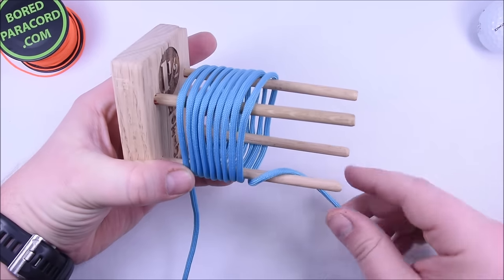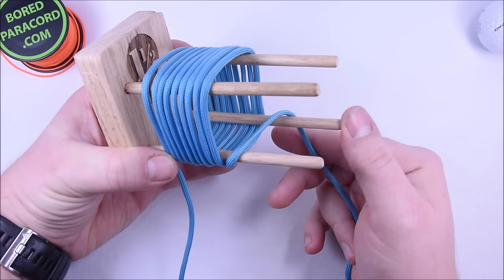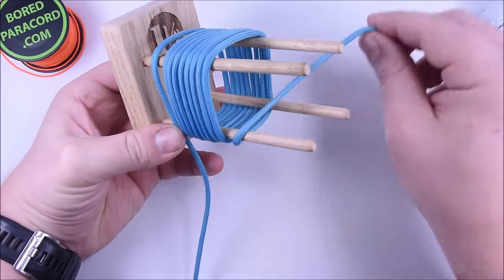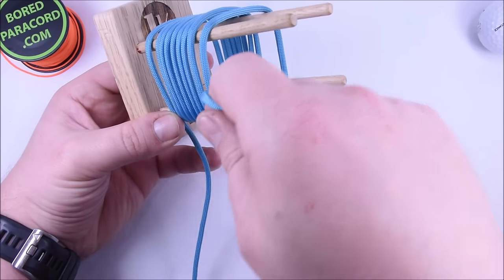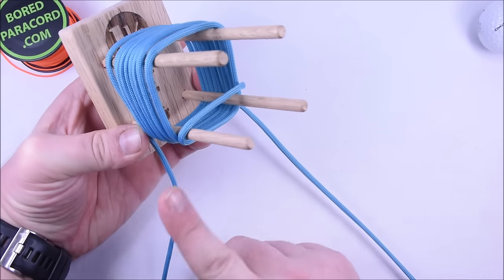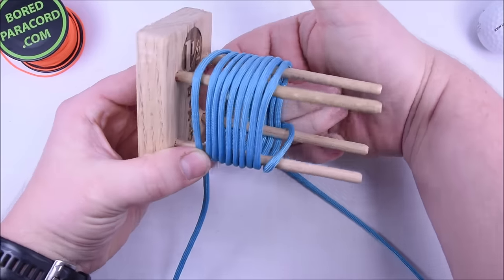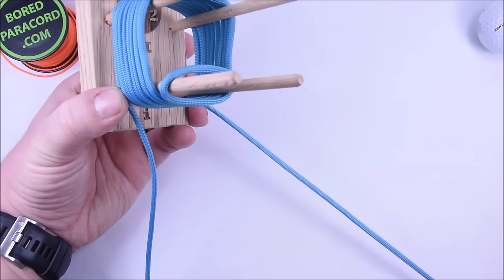Now once you hit nine on this pin, you're going to bring your cord up through and cover this back pin so that you kind of form a little tunnel here — just like that. So once you hit nine on this bottom, bring it up and through and create a tunnel. Now we're going to wrap this the other way — this is going to go around the back, through this tunnel here where my finger is, and it's going to come up through and around, and we're going to do that nine times as well.